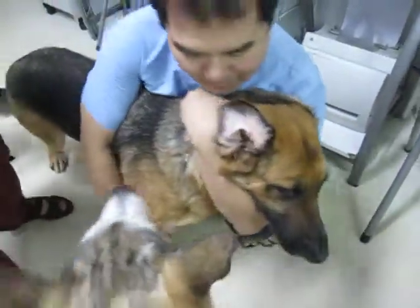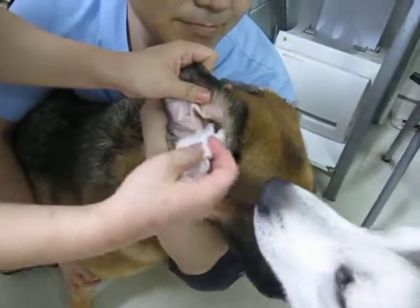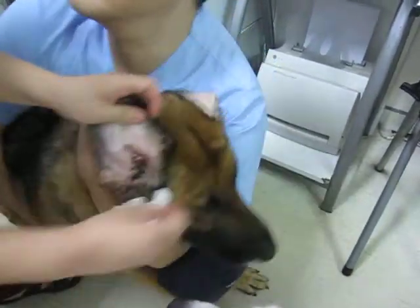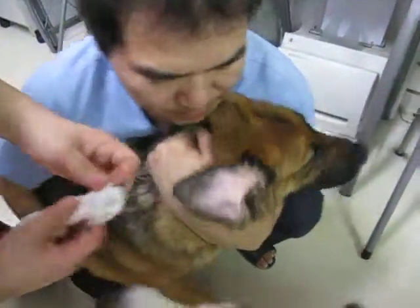But she's very very strong. It's clean now. Use the sponge with some saline and gently just clean the ear.